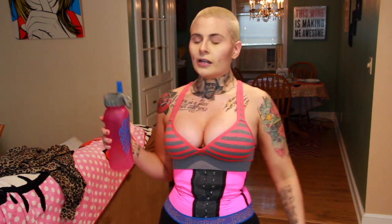Anytime you're waist training or working out, stay hydrated. This is just a bottle of water — very important to stay hydrated; you don't want to pass out. They say with waist training it helps to drink a lot of water, so just a word to the wise. If you guys want to do a five-to-ten-minute workout with me, just keep on watching!